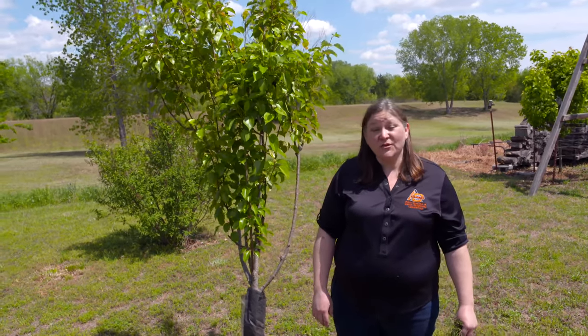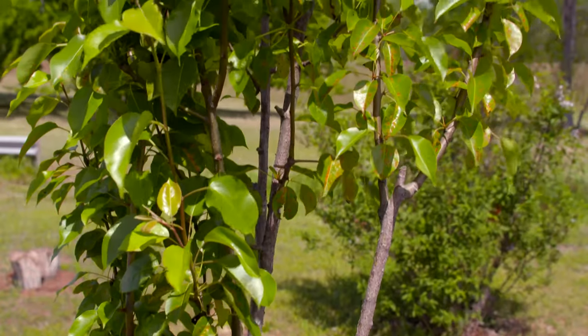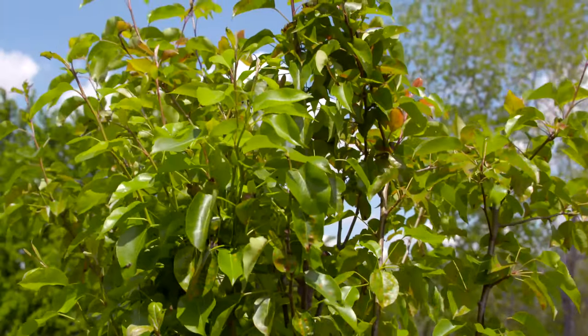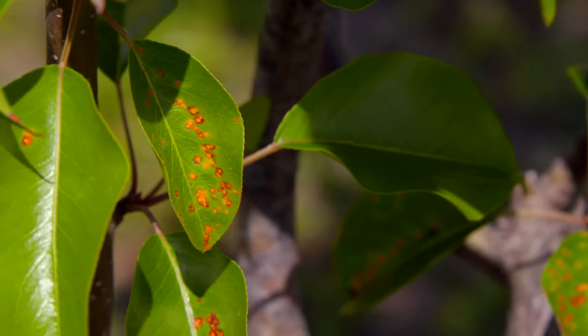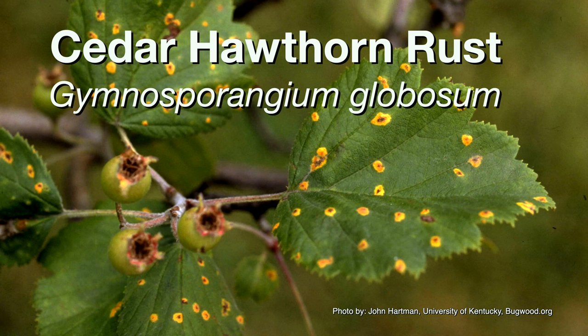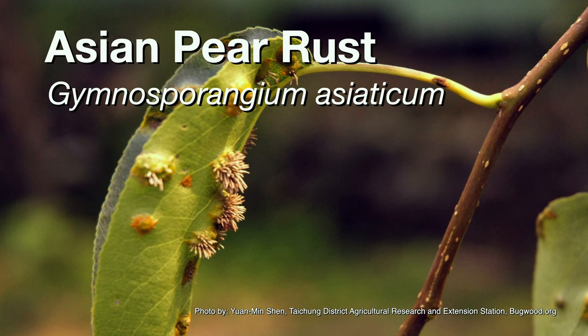The last few years, one of the number one calls that our extension educators receive is about a problem on pears. This happens to be an edible pear, but this could also be an ornamental pear problem. If we look at those leaves, you'll notice that there are leaf spots or blemishes, and sometimes it can be excessive. This is actually due to a disease called pear rust, and there are at least three different gymnosporangium species that can cause this type of damage on the pear tree.